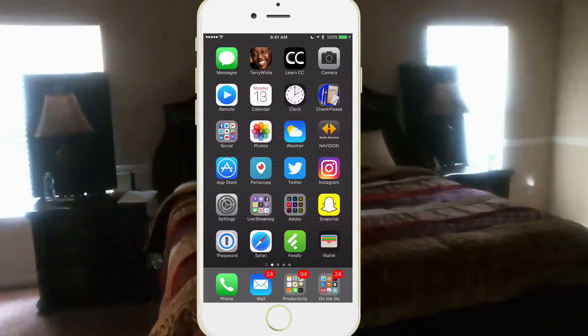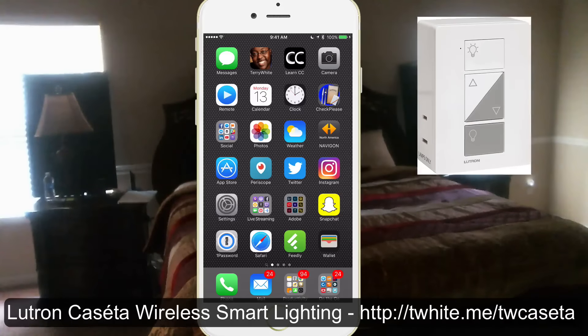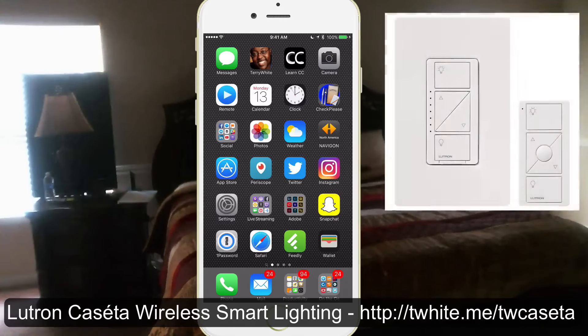Hello and welcome to the Terry White Tech Blog. Today we're here to take a look at one of my favorite new smart home gadgets — the Lutron Caseta system. This is a system comprised of plug-in modules for your lamps, your table lamps or your floor lamps, and a wall dimmer system, so if you want to replace a wall switch with a physical switch you can.